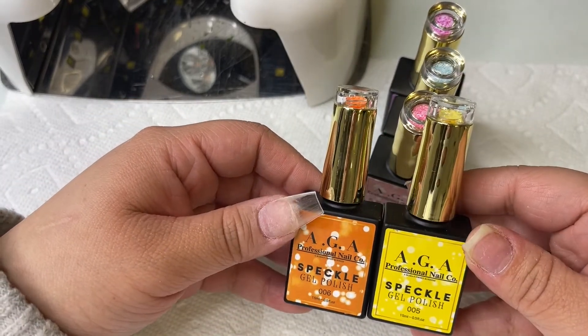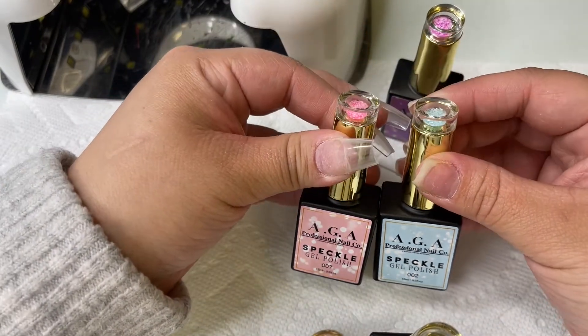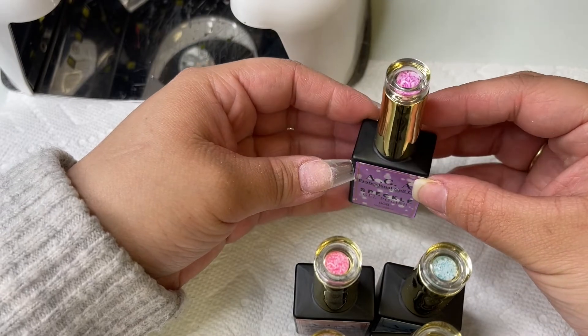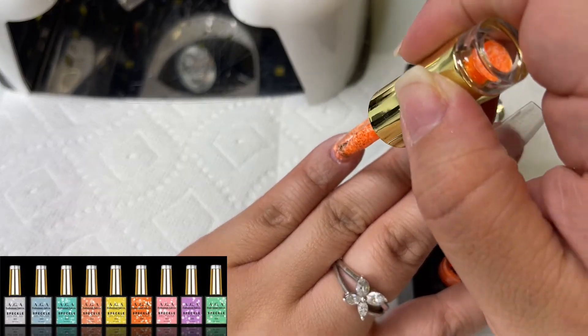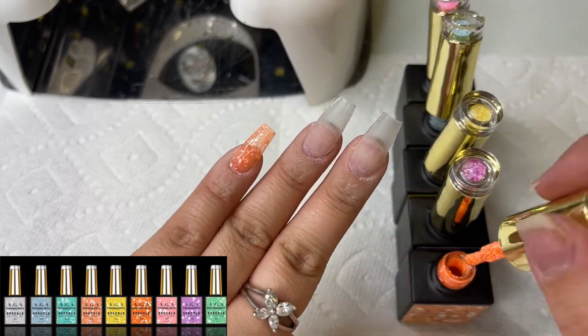This is our new speckle gel collection — I'm super excited to use these. They're very Easter-y. If you do want to get your hands on these, we are shipping really fast at the moment — orders ship within one to two business days. We have nine colors, but I'm only going to be using five since I'm polishing five fingers today.